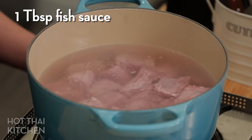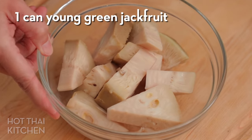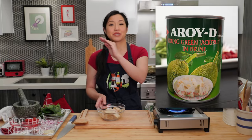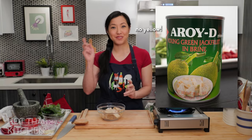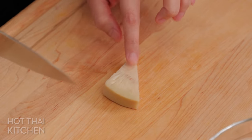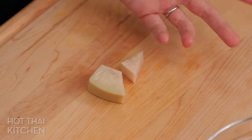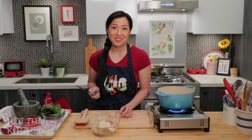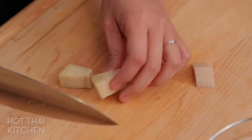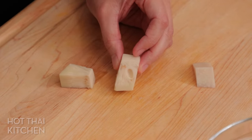Now let's look at the jackfruit. It comes in a can, and you want to make sure the can says 'young jackfruit' with absolutely no yellow anything on the label — if there is, you've got the wrong jackfruit and it will not work. The core of the jackfruit is quite firm; the tender part is the fibrous section, which is what will eventually grow up into a yellow jackfruit.